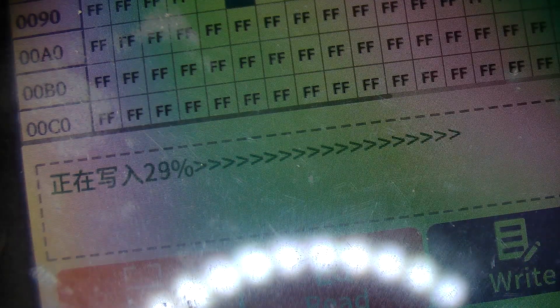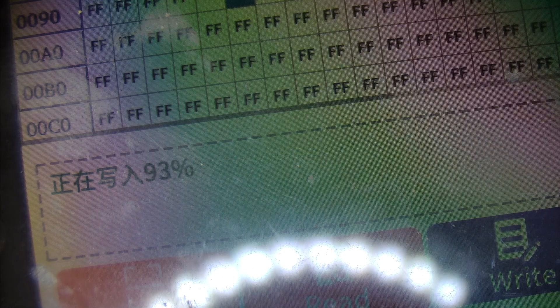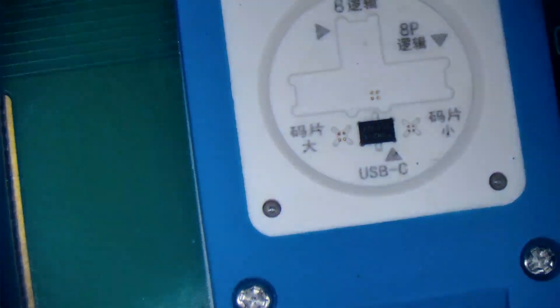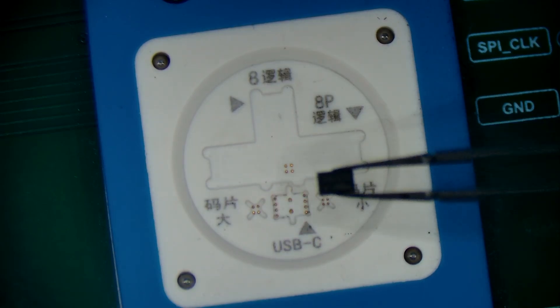Now it's started writing to the IC. This will copy all the ROM data over to the chip so when you install it, it will work properly. The ROM actually has to be programmed before installing. Write succeeded — so we can go ahead and take this out now. It's a pretty quick process once you've got the programmer.